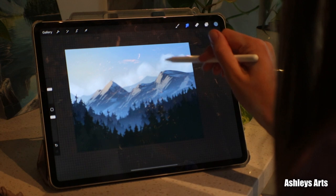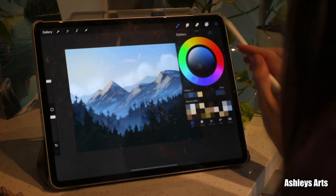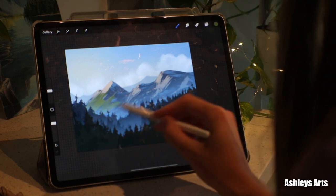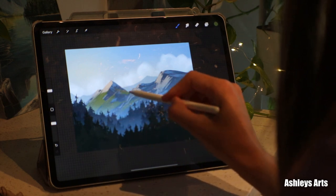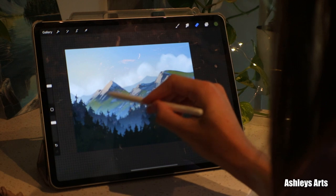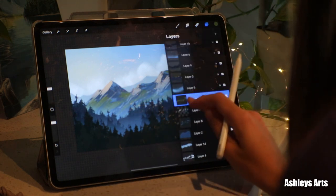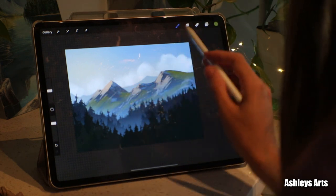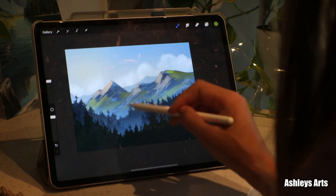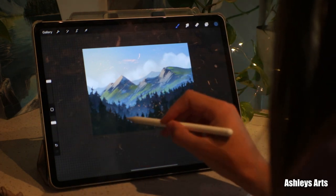Fix these clouds a little bit, and maybe add a little bit of grass or greenery on this mountain here. Then I'm gonna alpha lock it so I'm just drawing on that layer, and then add some lighter, warmer colors where the sun maybe is hitting the grass, and then use the sand blues to kind of blend some of it in and blend the bottom away.